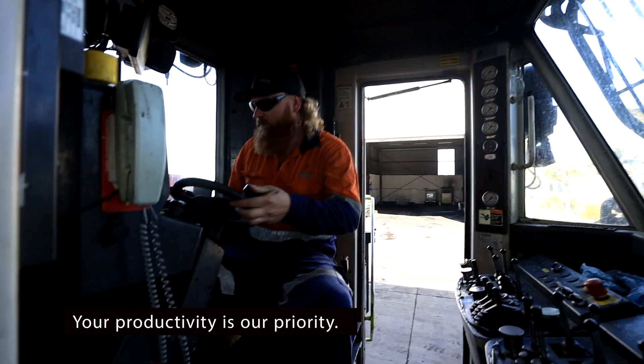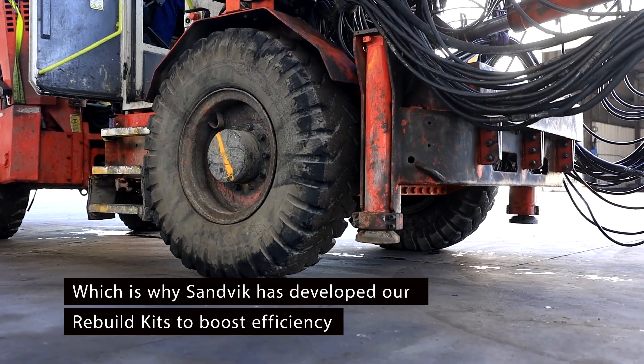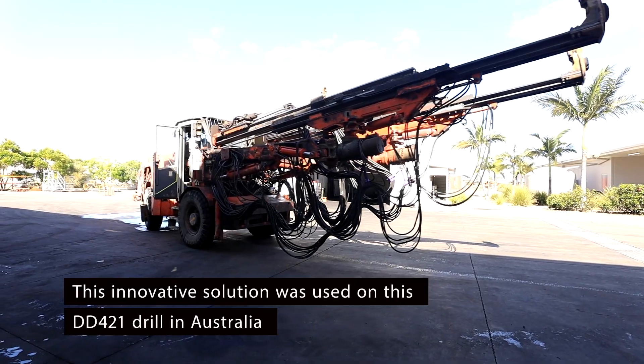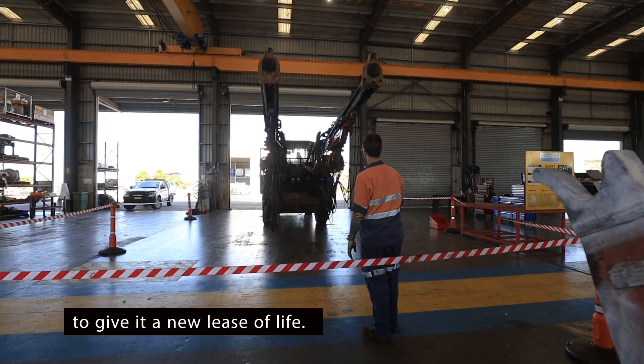Your productivity is our priority, which is why Sandvik has developed our rebuild kits to boost efficiency and decrease environmental impact. This innovative solution was used on this DD421 drill in Australia to give it a new lease of life.